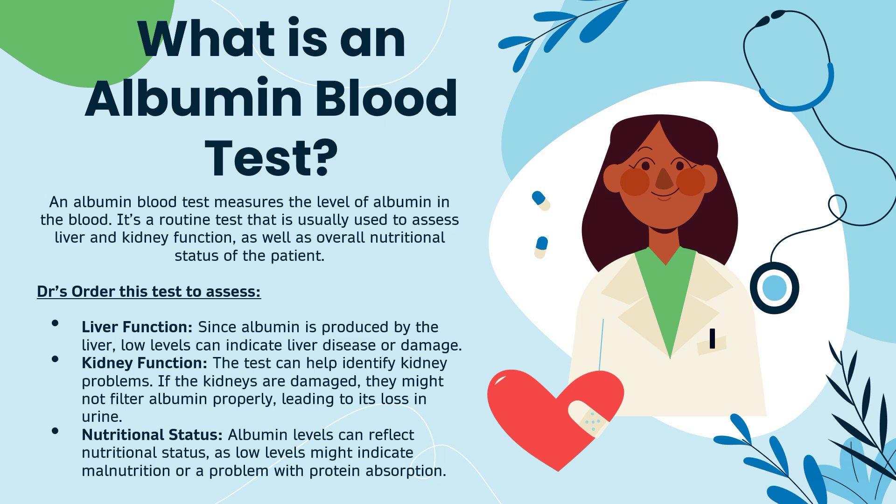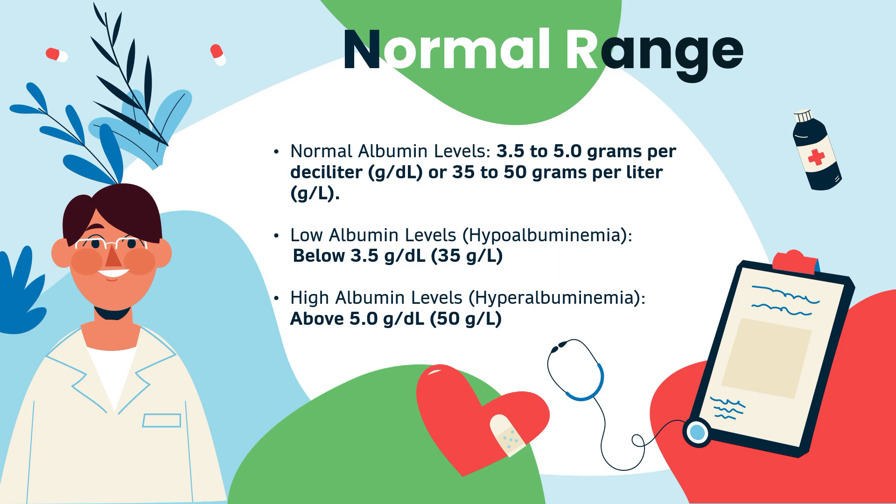Now let's talk about the normal ranges of blood albumin. A normal blood albumin level for a healthy adult is 3.5 to 5 grams per deciliter of blood, which can also be expressed as 35 to 50 grams per liter. Lower than normal levels is called hypoalbuminemia, meaning below 3.5 g/dL or 35 g/L. High levels, on the other hand, is known as hyperalbuminemia, meaning above 5 g/dL or 50 g/L.